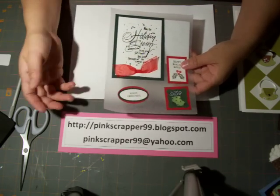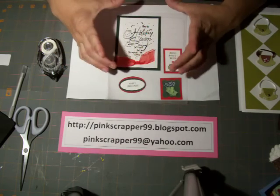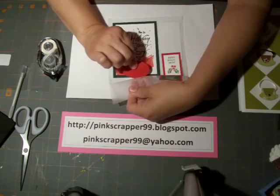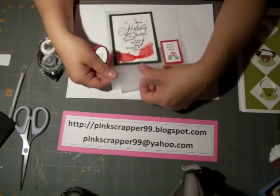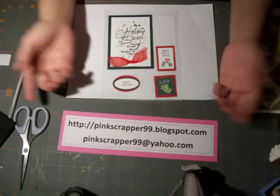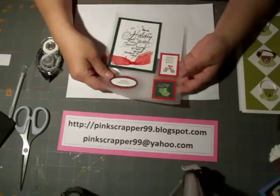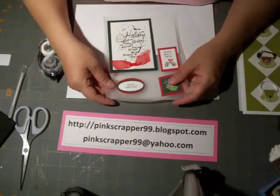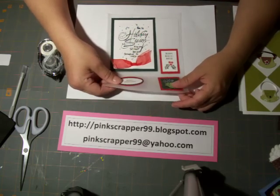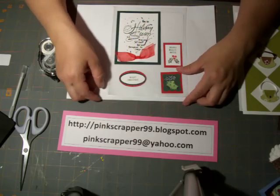When Christmas comes and I'm super busy, I can take this and put it on a regular size card. This already has adhesive on it and it's on wax paper, so I can take this and put it on the inside — then I have a card completed. This is called card candy. I'm sure it's been out on the market for a while, but I love making embellishments and now I know there's a name for it.